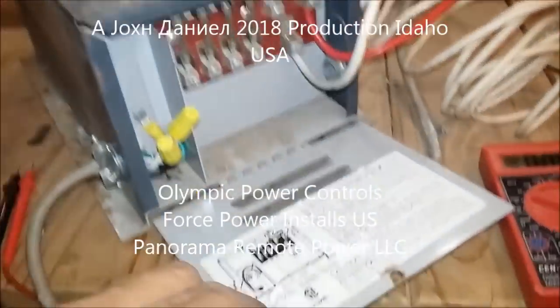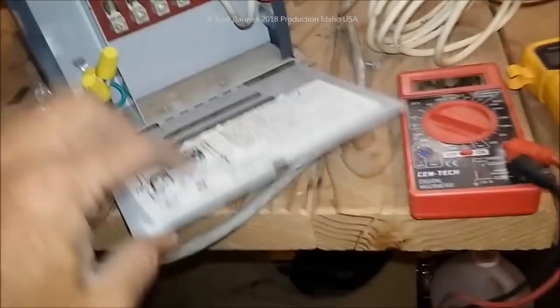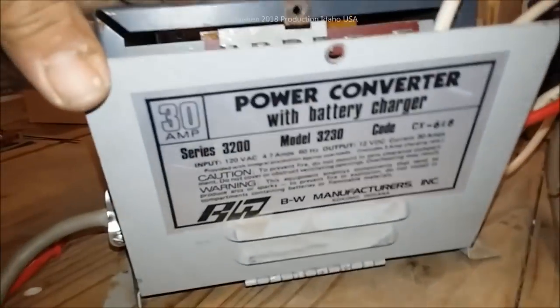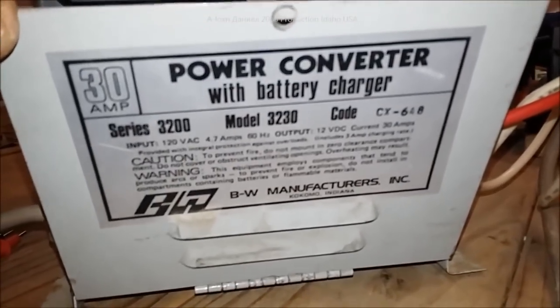Hey everybody, it's RV season and I do a lot of RV repair. We recently got one that needed a new rectifier. If you've got questions about your RV power converter — and this is not an inverter, a lot of people call them inverters but they're not — they convert down.